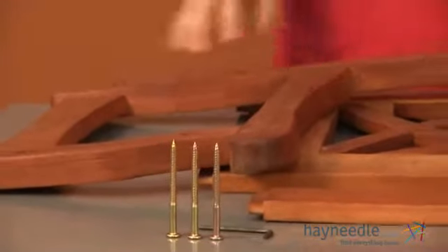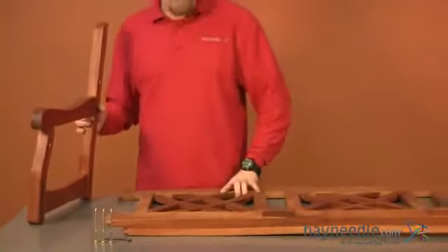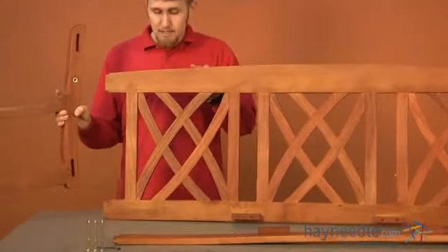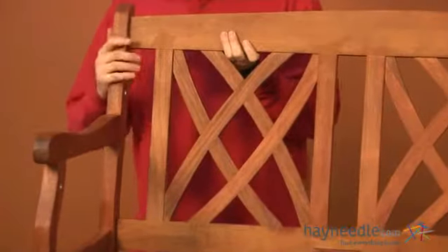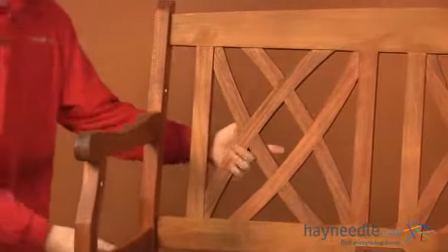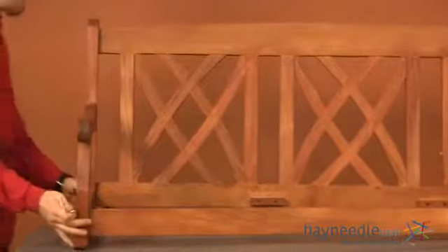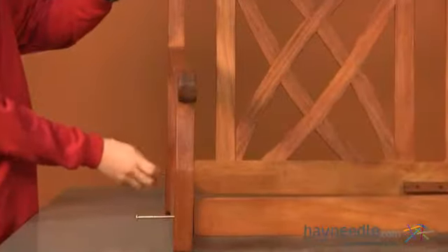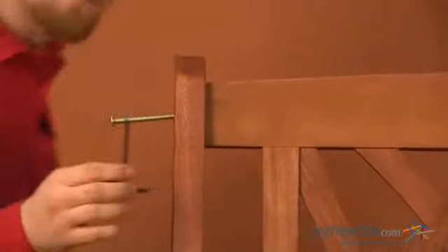Using three of your screws labeled as A, we'll now attach our right side, our back, and our front support beam together. Start by taking your back and inserting the ends into the grooves of your right side. Once in place, you can now insert your front support beam. We'll take our hardware and insert one into each hole on the side. Then using our allen wrench provided, we're going to fully tighten them into place.